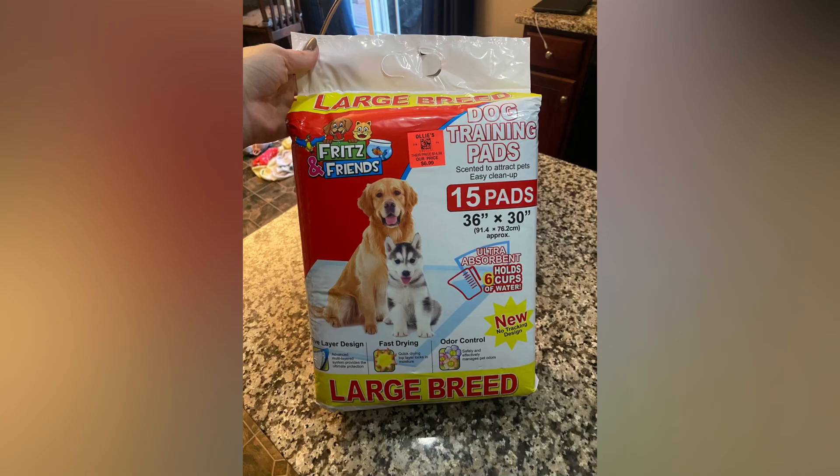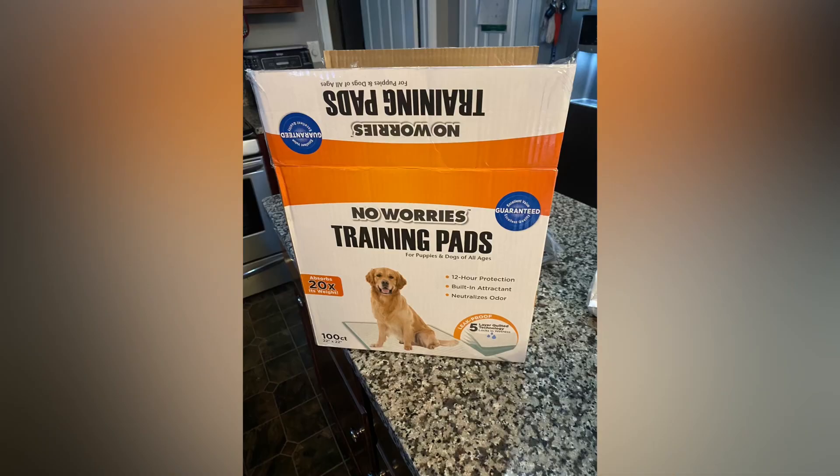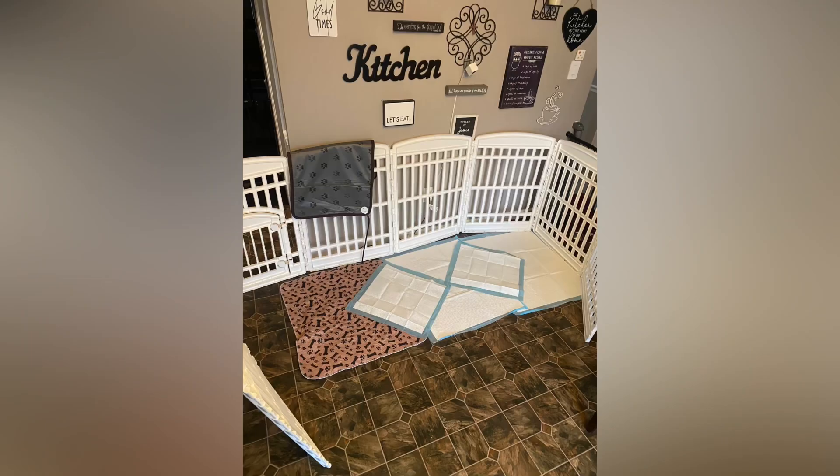Get yourself some large wee wee pads. Lay those large wee wee pads and a reusable pad down on the floor. Get yourself some small wee wee pads to lay down on the creases — once you put them down on the creases, it catches any leakages.